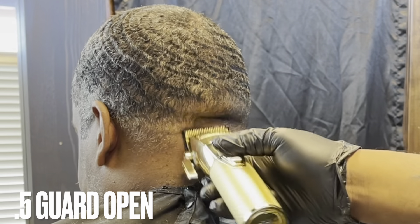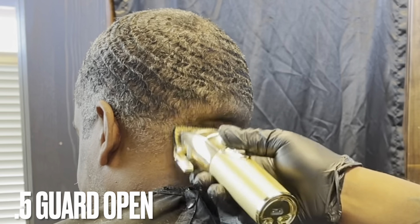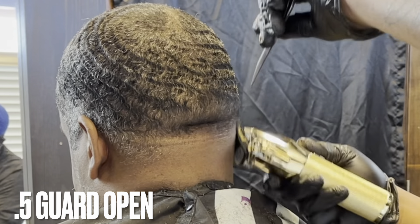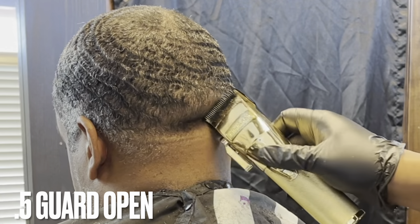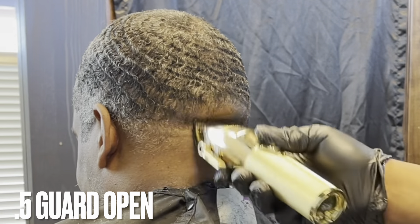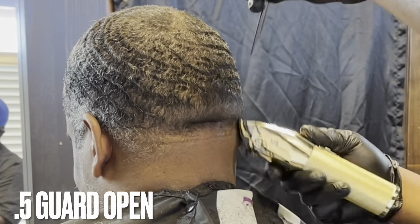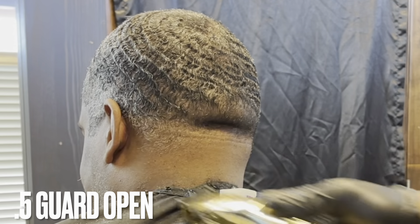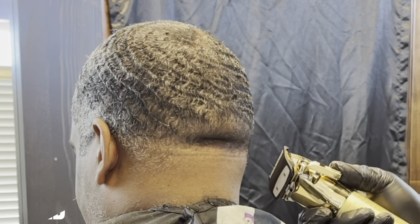Now this is the 0.5 or half guard, depending on what setup you're using. I'll start like always with my lever open, make a couple passes to the left and to the right, then start closing the lever, make a couple more passes, then turn it over to go with the grain — and then I'm going to go no guard.